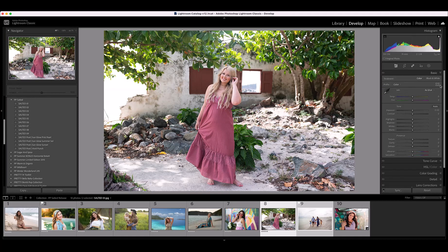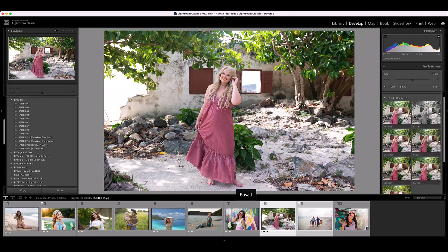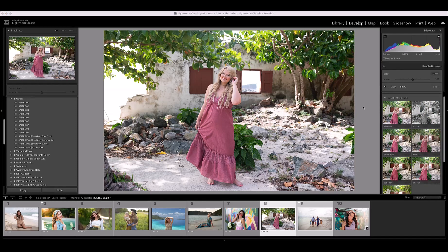The presets are going to show up in the Presets panel browser, and the profiles are going to show up in the Profile browser. Let me close this and show you how to open it again — just go to the top of the Basic panel and click on these four rectangles to open the Profile browser.